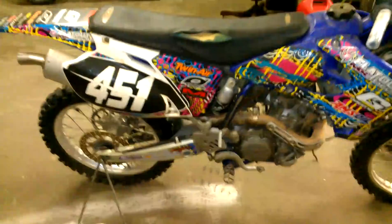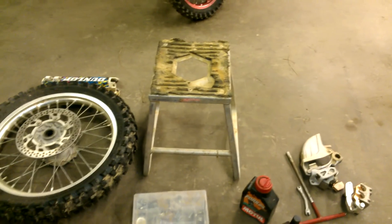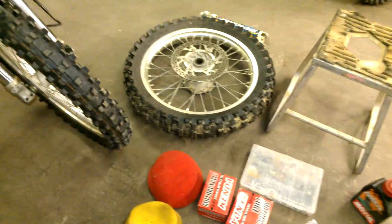The seat is a little torn here but it's fine for now - I'll get a new seat. But overall, not a bad bike at all. Let's look at exactly what all I got with it. I've got the stand here, which is nice - it's got the hole in it for changing oil and stuff.